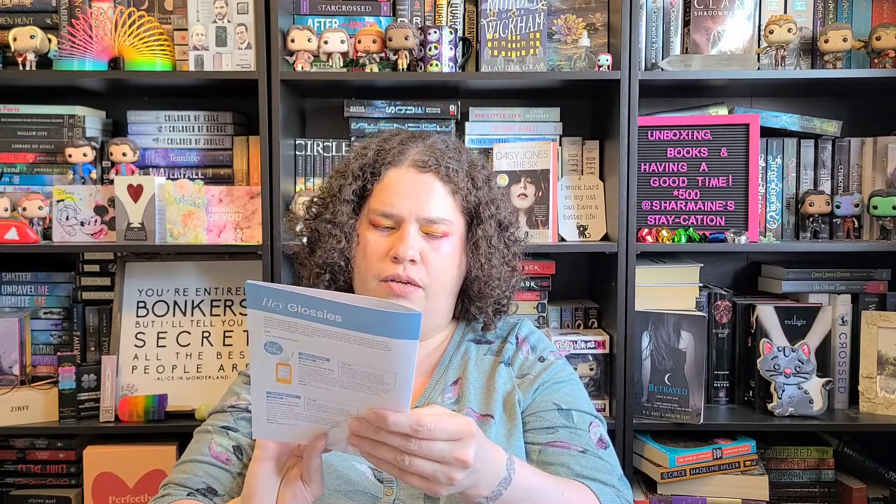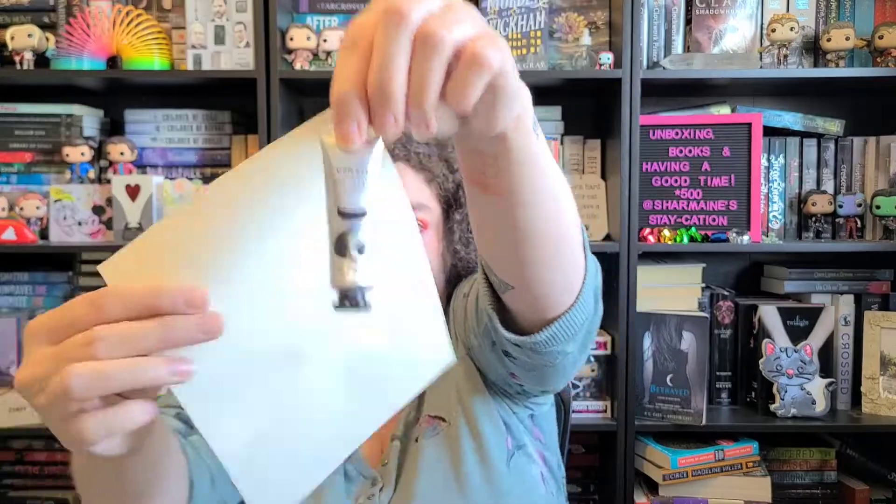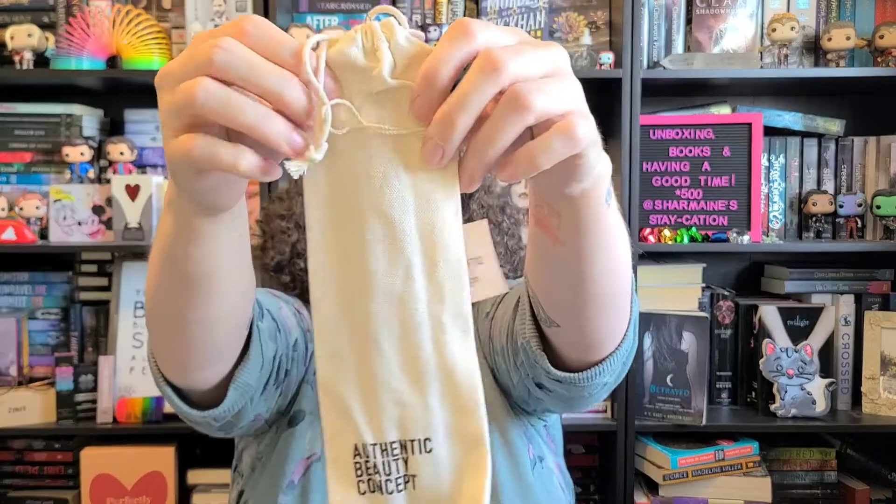The card said there would be a Farm X serum but I didn't get that. Instead I got a Verso eye cream, which I'm pretty pumped about because Verso to me is a bougie brand — it just looks so fancy. I don't need another eye cream but hey, why not get another eye cream?